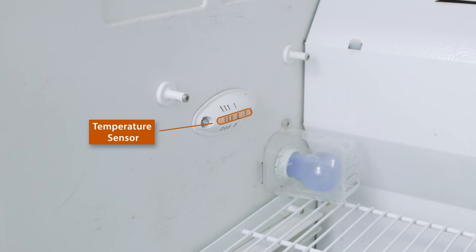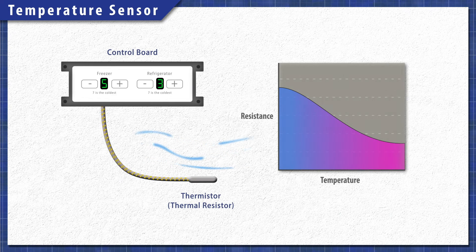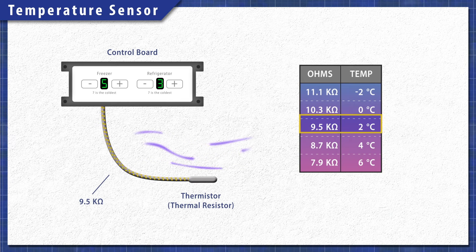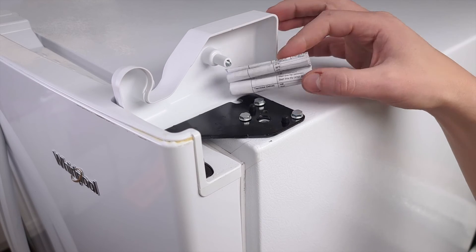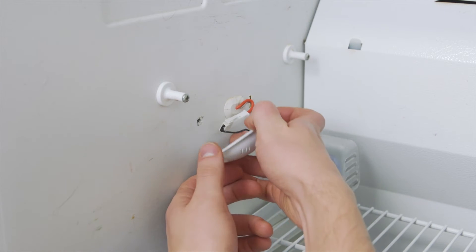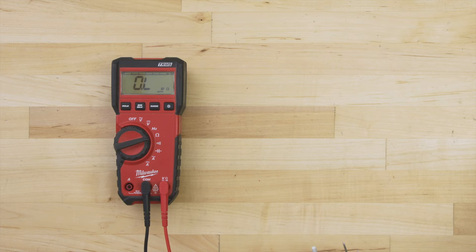Some models use a sensor and a control board to regulate cooling. The temperature sensor is a heat-sensitive resistor, also known as a thermistor. As the temperature changes, so does the resistance, and the control board monitors this resistance to determine the temperature. To test the sensor, it can be helpful to use a resistance chart, which is sometimes printed on the tech sheet. The tech sheet is normally behind the kick plate, or it might be mounted at the back, or hidden under one of the top hinge covers. In many cases, the sensor can be accessed by removing a small cover. Disconnect the sensor wires and remove it, then set the multimeter to the ohms or resistance setting.